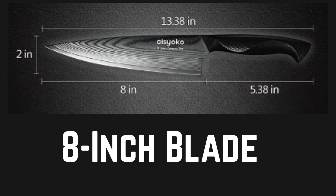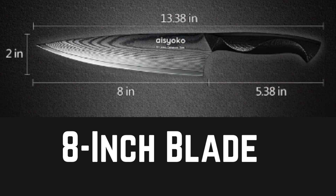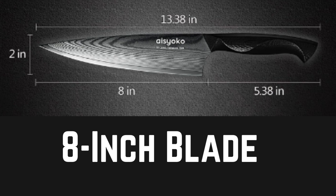8-inch Blade: The knife features an 8-inch blade, which is considered a versatile and standard size for a chef's knife. It provides a good balance between control and cutting surface.